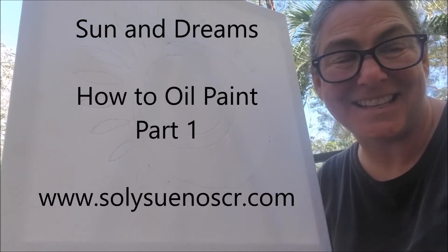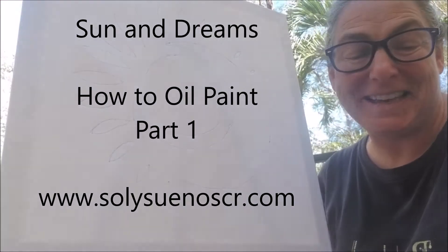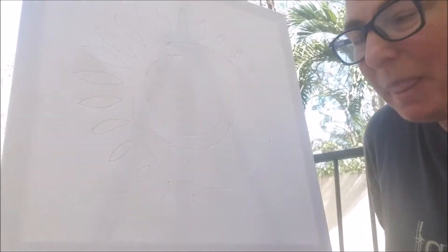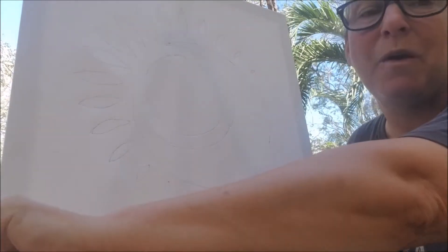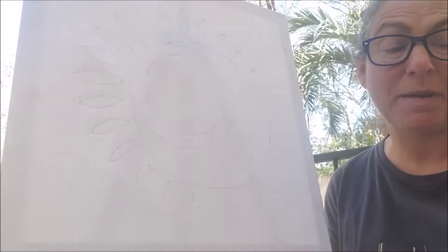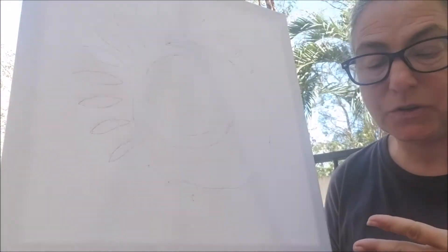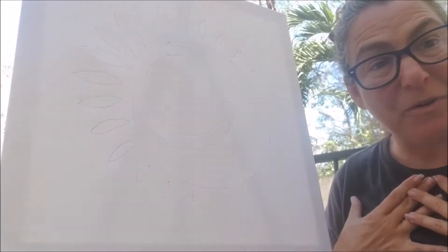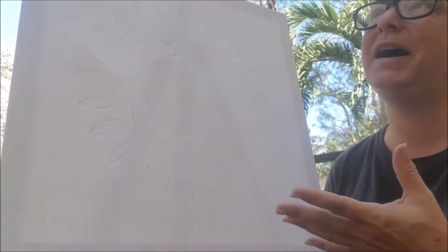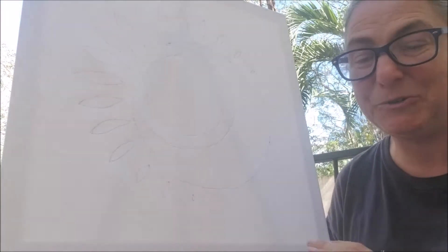Hi, this is Diane at Sun and Dreams, Sol y Sueños, Costa Rica. I'm here to teach you how to oil paint. Way back, maybe 10 years ago, I made a deal with the universe — at any time I was given a sign by what I like to call the universe or the world before me, I would follow it, because that way I was led by my experience, led by the world.